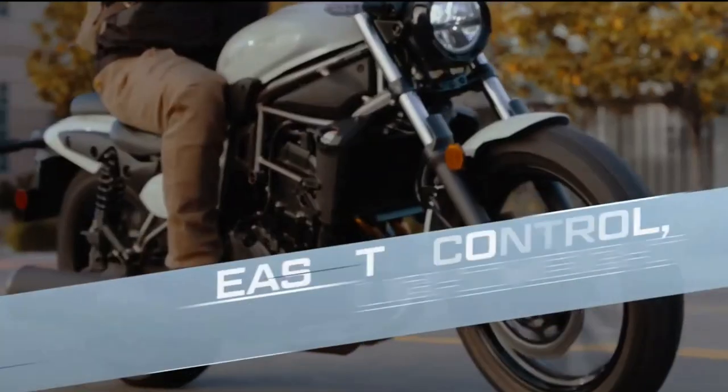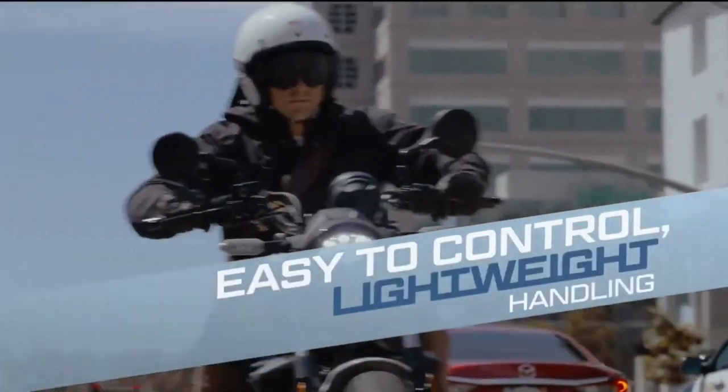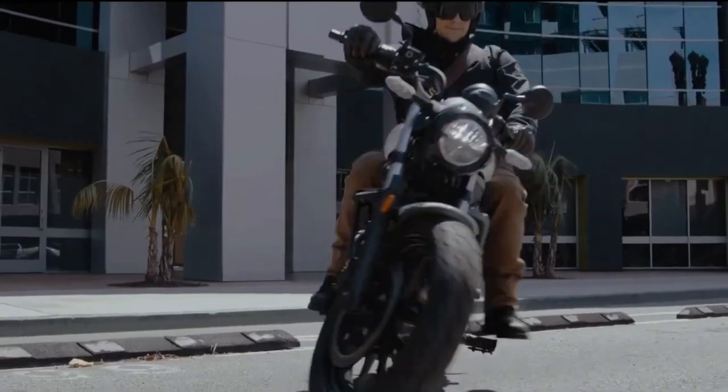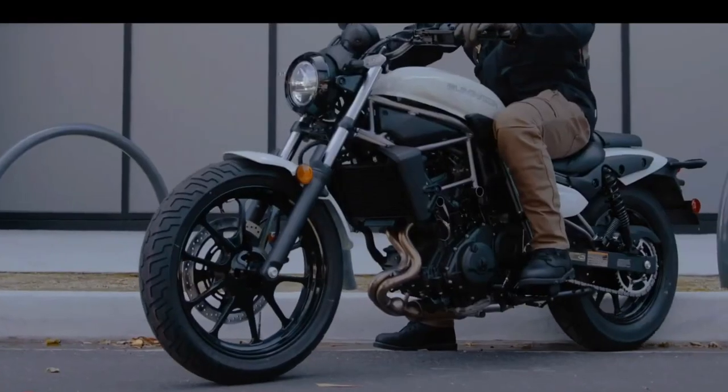Hello guys, welcome back to Moto ADV channel. We hope you guys are doing well. Today we're going to show the 2024 Kawasaki Eliminator first look review and explain the details of the bike. We hope you guys enjoy it. Please don't forget to subscribe for more videos. Thanks for watching.